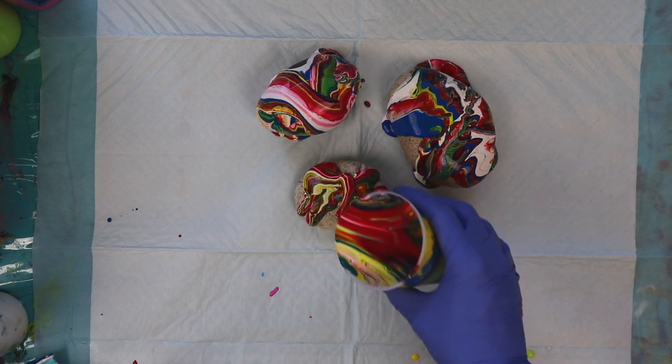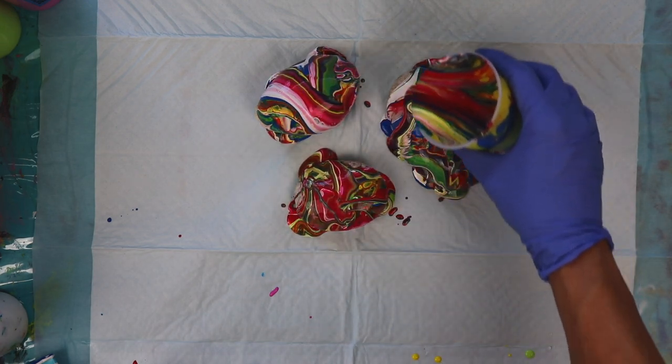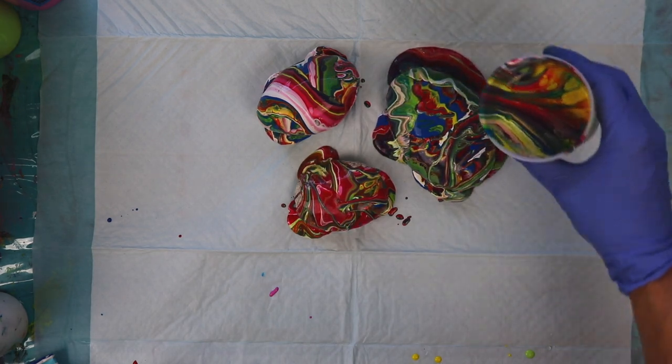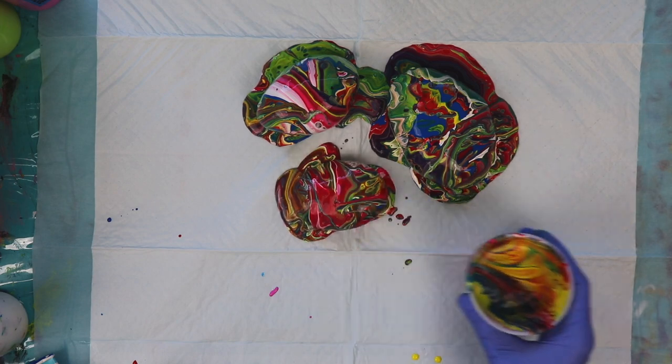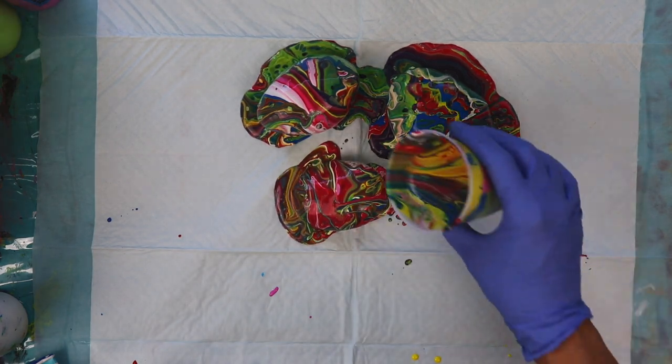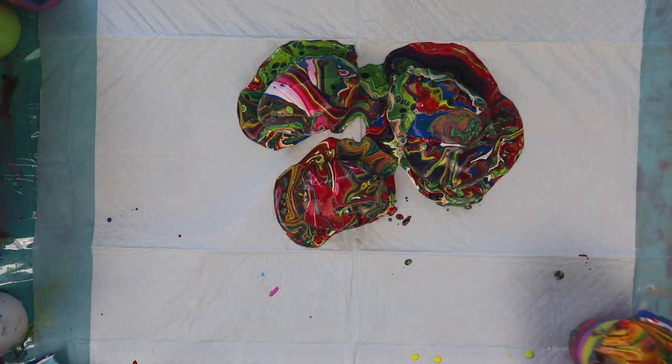I'm really liking those colors and I'm seeing a lot of cells developing. The paint around the rocks looks really cool too. I'm just checking to see if I got coverage all the way around and it looks like I did.